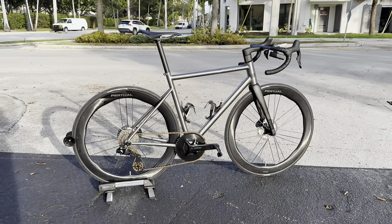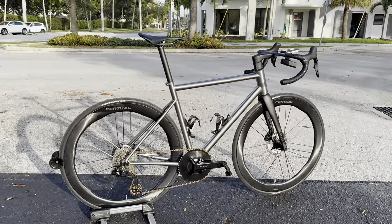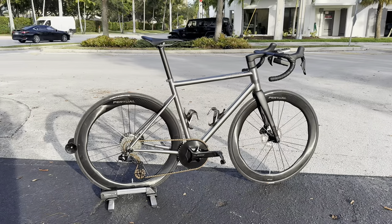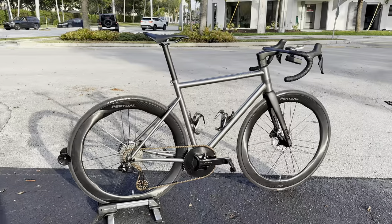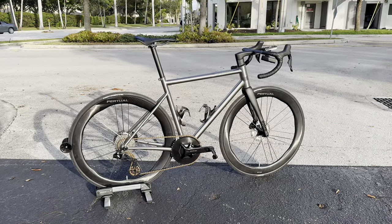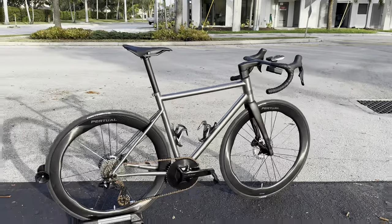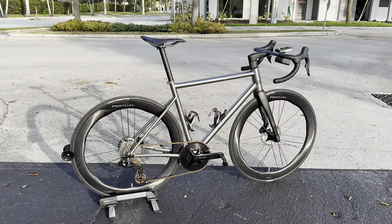Hey everybody, GC Performance here back on the video. As you guys just saw, this is the Black Heart Road Ti full titanium bicycle. I was just ripping on it on a ride I did recently. I got to have the privilege to ride this bicycle and it performs extremely well. In today's video I'm going to go over everything — details, specs, how the build weight came out, the ride feel, compliancy, how it stacks up to modern day road aero bikes, and the pros and cons of titanium bicycles in terms of the extra weight they add.